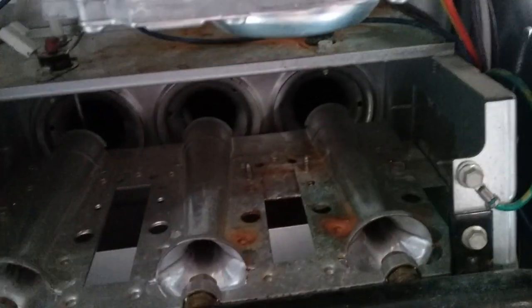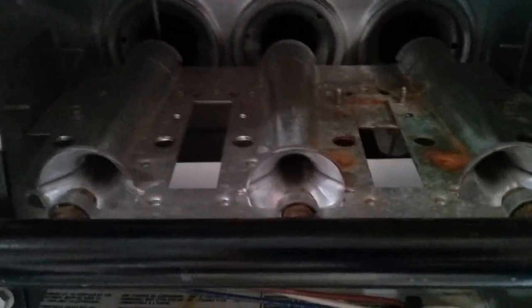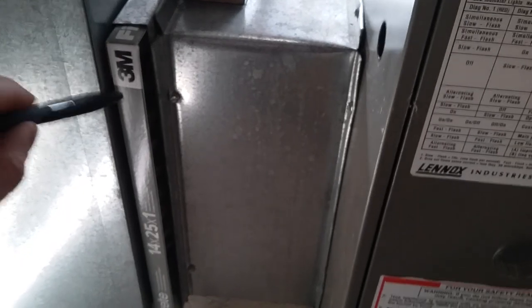Once the burners have lit and the flame sensor confirms a good light, the blower will kick on. That's going to pull air in from upstairs through the air intake vents, down this ductwork here, and then through our filter. I can't stress enough to keep your filters clean. I like to use the basic 3M Filtrete filters — nothing special, just the basic filters. I don't use those heavy-duty filters because they can be more restrictive, and the last thing I want to do is impede airflow to my furnace or air conditioner.